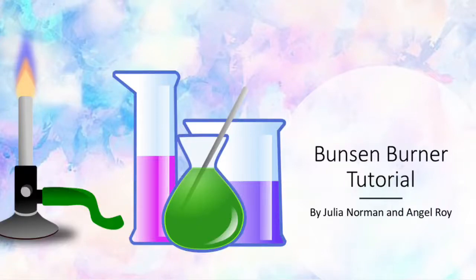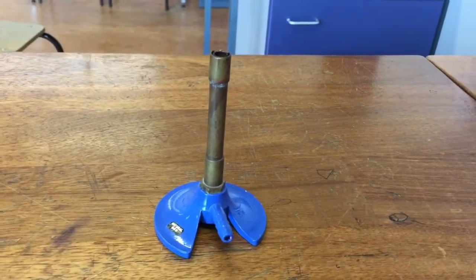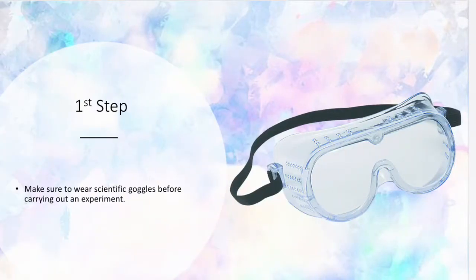Bunsen burner tutorial by Julia Norman and Angel Roy. Equipment needed: Bunsen burner, gas hose, safety goggles, tripod, wire gauze, glass beaker. First step: make sure to wear scientific goggles before carrying out an experiment.